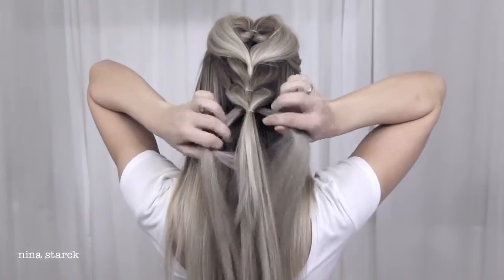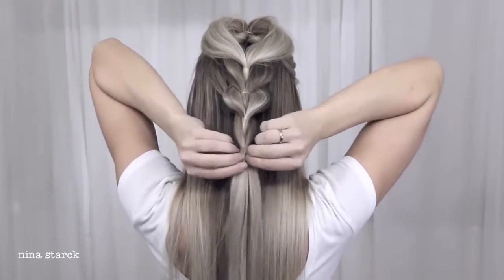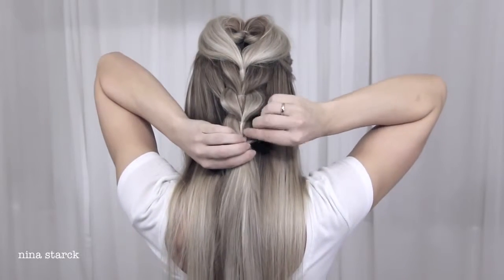Now that we have two ponytails, continue to tie them on top of each other. Split the ponytail underneath into two and tie it on top of the other ponytail. Continue the technique all the way down till you run out of hair, and remember to fan out the braid as you go along.